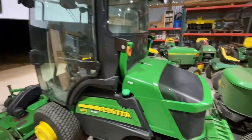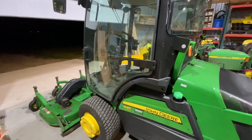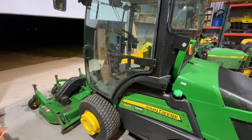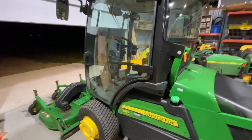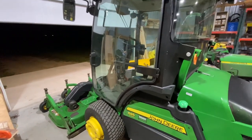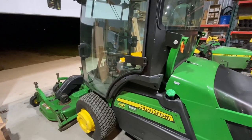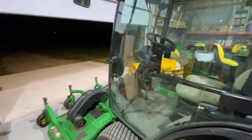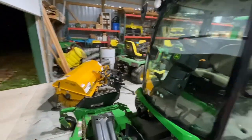Why did I buy a 1585? John Deere has five different terrain cut models: the 1550, 1570, 1575, 1580, and 1585. If I'm looking for heat and dust filtration, I'd be shopping for a 1575 or 1585. If you go back and look at numerous videos I've done in the last couple of years, I allude to the fact that I was looking for one of these.